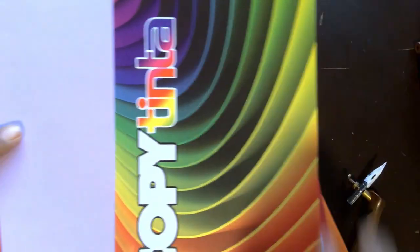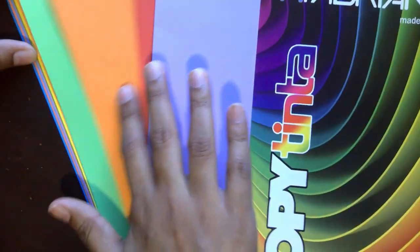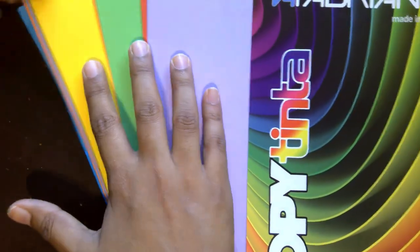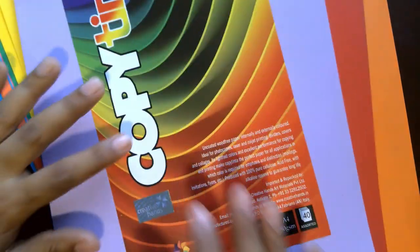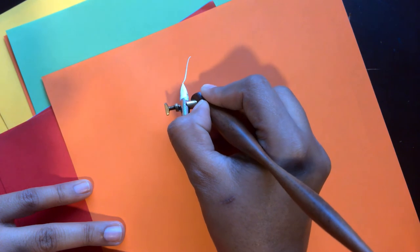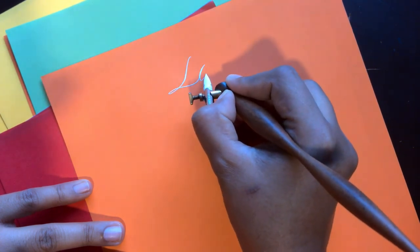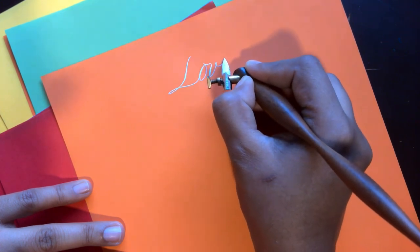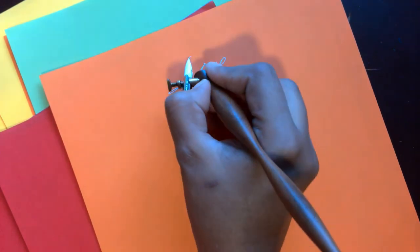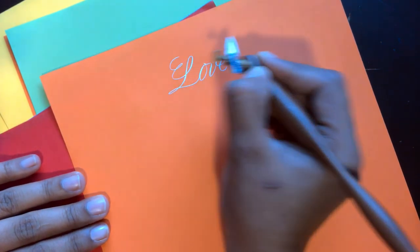The next colored paper is the Fabriano Copy Tinta paper. It's about 100 GSM or slightly less and comes in a variety of colors — pastel colors, bright colors, dark colors. It is also of very good quality and doesn't feather or bleed. You can see the calligraphy on the colored paper looks clean without feathering or bleeding.